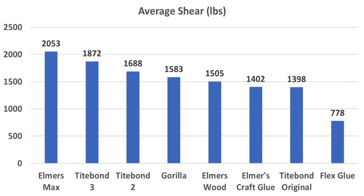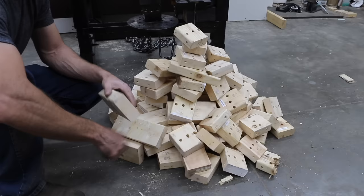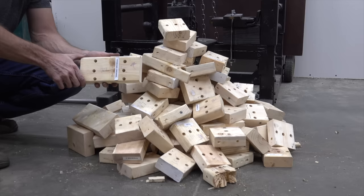Titebond II did remarkably well at 1,688 pounds and Gorilla finished fourth. Now that's a lot of damage for one day, but we're not done. I'm going to go ahead and soak the rest of the test pieces in water for about 24 hours, and when we come back, we're going to see how water affects each product's strength.